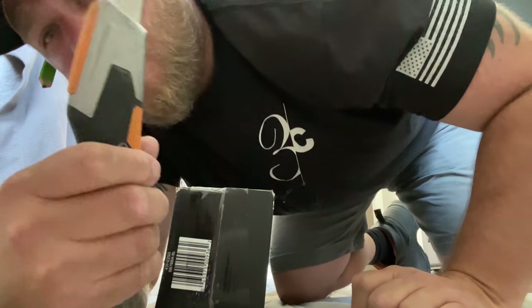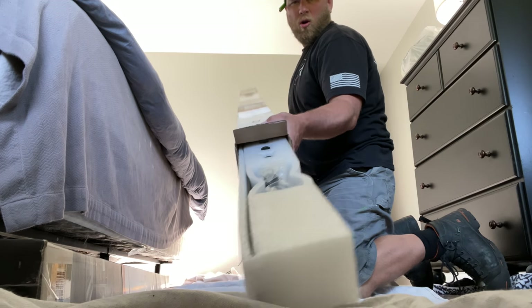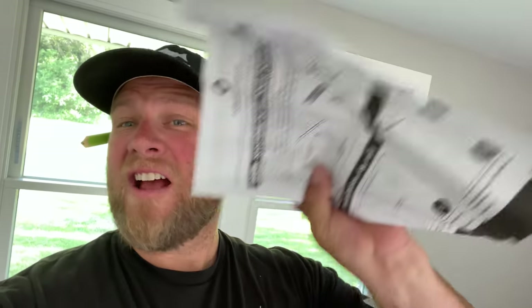You're gonna need a utility knife for this one. Now that that's done, we're gonna move on to the next step. Now that we have our boxes open, what do you think we do next? You got it — you get the directions. And if you're a man, just throw them away.